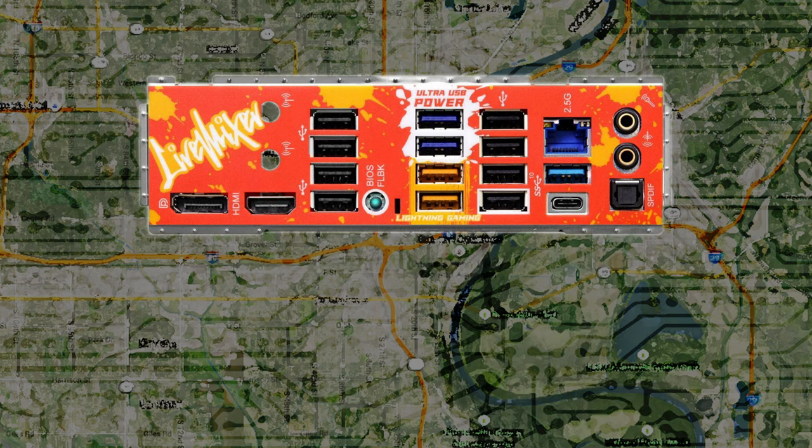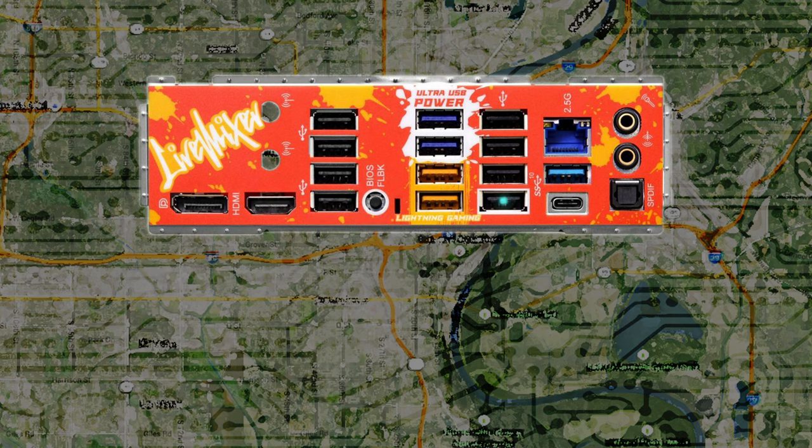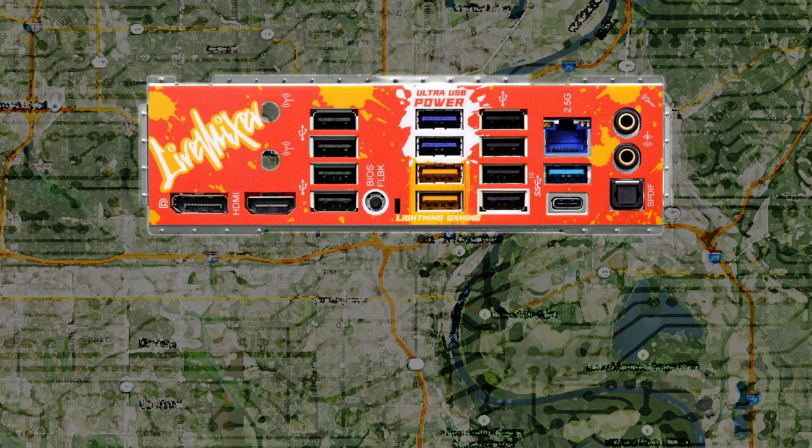In the middle of the IO shield is the BIOS flashback button, which allows you to update the BIOS without having a CPU or RAM installed. For full instructions, consult the manual. Note that the USB port you'll plug your flash drive into when flashing the BIOS is outlined in white — it's the fourth USB 2.0 port between the bottom USB 3.2 Gen 1 Lightning port and USB 3.2 Gen 2 Type-C port.